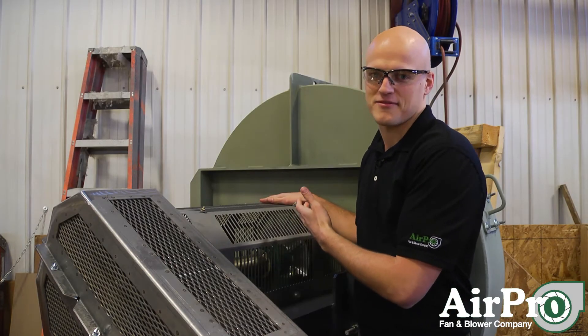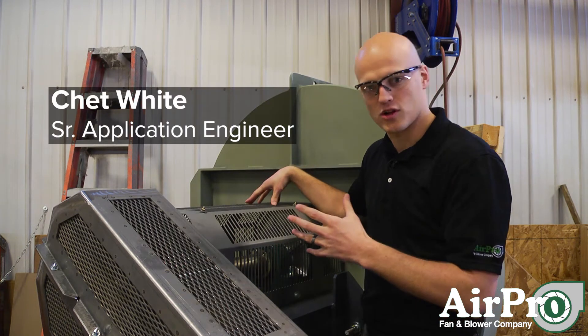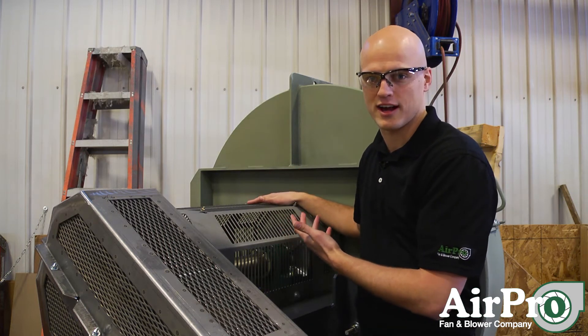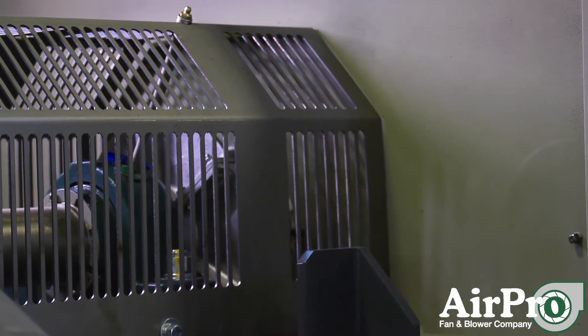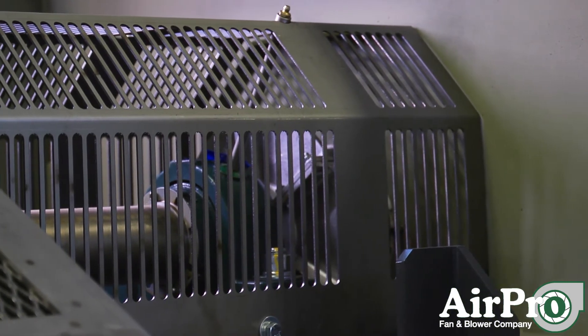The majority of high temp fan failures first occur at the inboard bearing — the bearing that is closest to the fan housing. The specific fan behind me will be moving up to 700 degree Fahrenheit air. There's no bearing that should have 700 degrees when you record the bearing temperature. So how do we keep that bearing below the threshold that's required for it to run successfully?